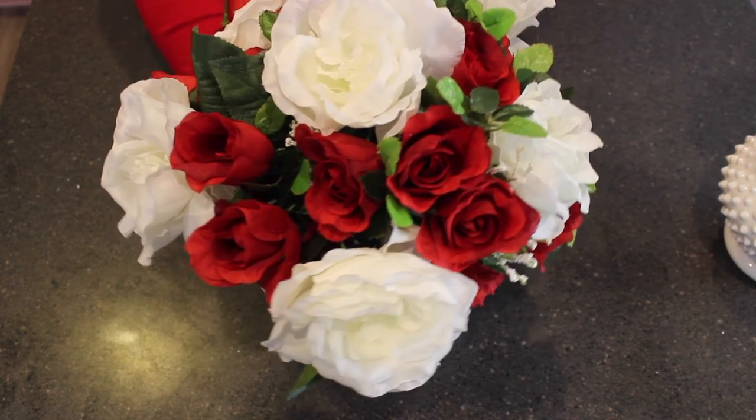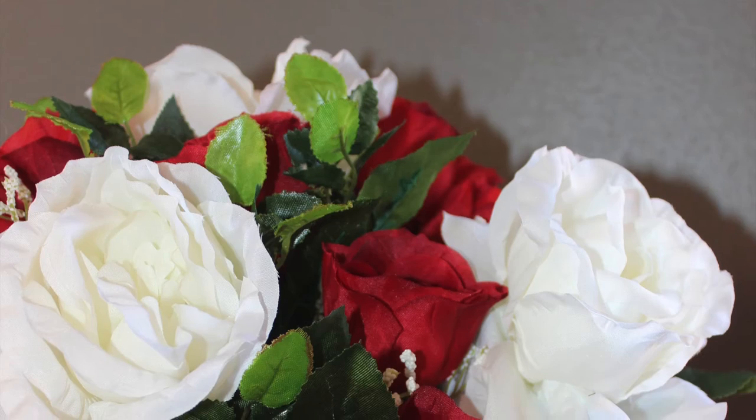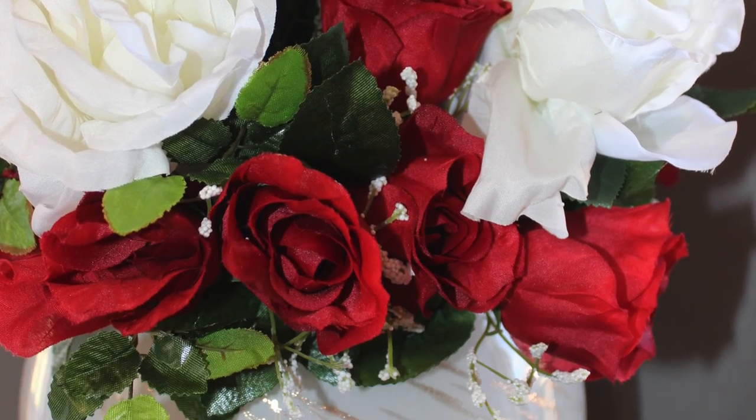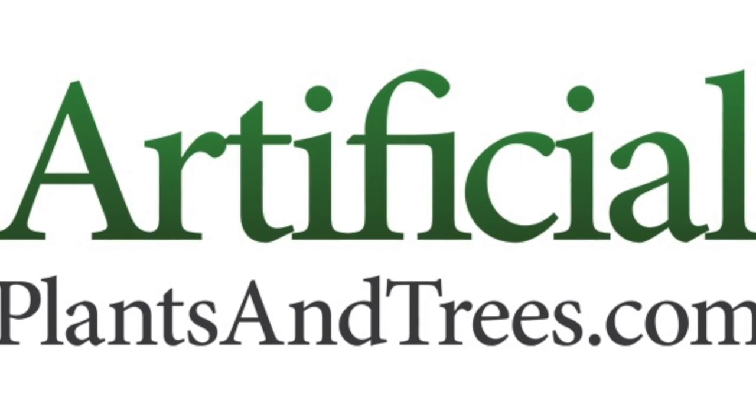We hope these DIY rose floral arrangements have inspired you to create your own arrangements for Valentine's Day and other holidays. If you enjoyed this project, please subscribe to our channel and stay up to date with all the latest projects.